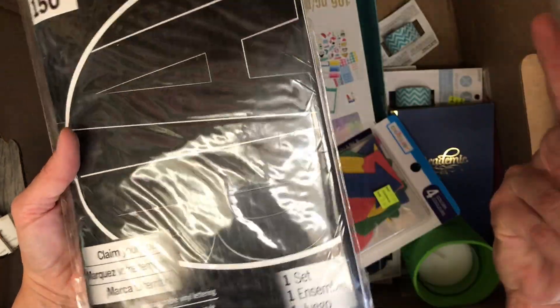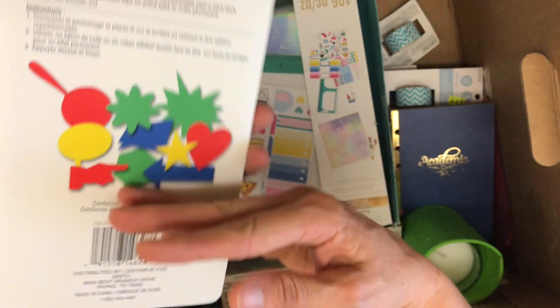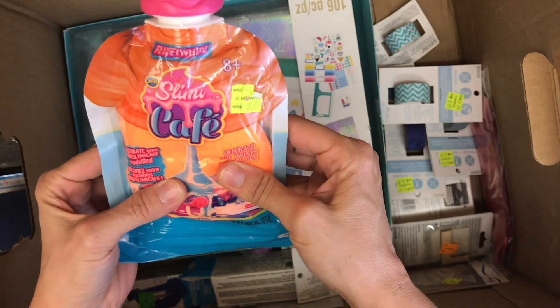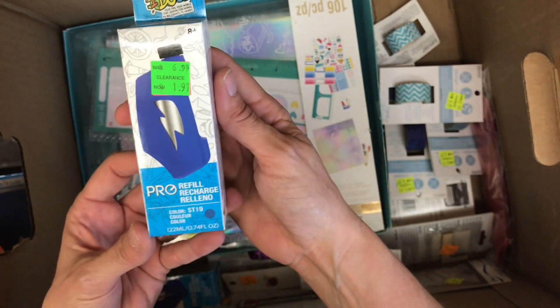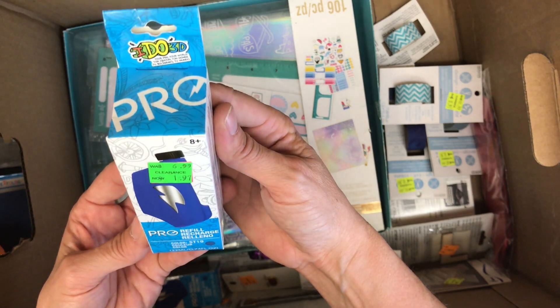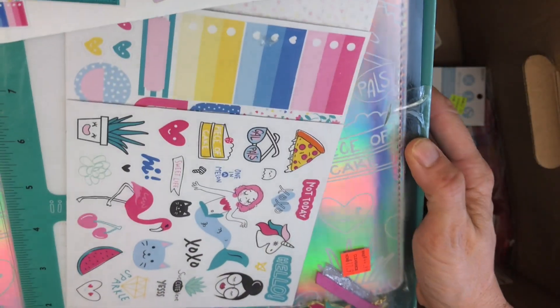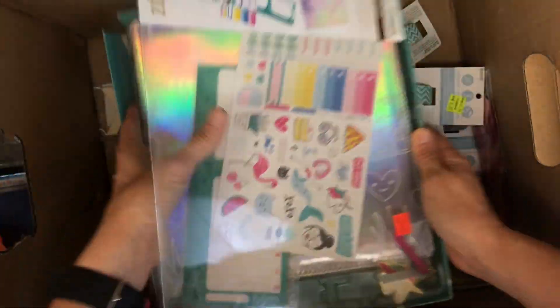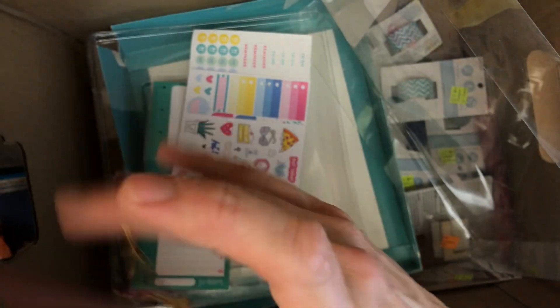Vinyl letters — giant vinyl letters. Creatology poster accents, an academic planner, a foam candle holder. I'm not going to be keeping much of this box. Some sort of weird decorator twist. These are just a squishy thing, so that might be sort of fun for the kids. Pro refill recharge — I do 3D, I have no idea what these are for. And this — a binder, supposed to be like a planner or something.